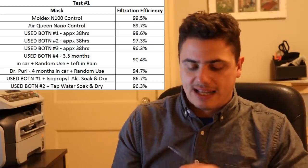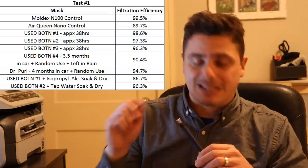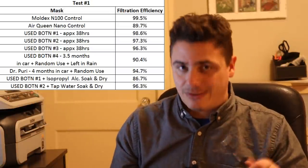I was stupid — I hadn't labeled the mask itself, only the foil bag. So they all got mixed up with a bunch of other masks. I was really disappointed and took a week off from mask testing. But then it dawned on me that I could still test them, because I had four Boten masks and one Dr. Puri in that container. I knew three were the ones I was testing, one had been there a long time, and one was the Dr. Puri. So I just tested them all to see if I could resolve which was which.